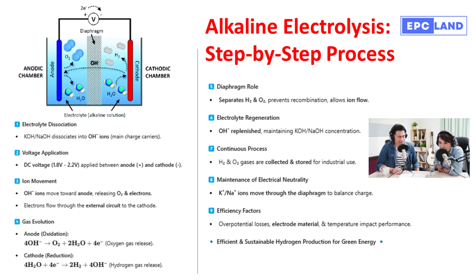Step nine is the culmination of all those carefully orchestrated steps: the continuous production of hydrogen and oxygen gas. As long as we keep applying that voltage, the process will keep churning out these valuable gases. It's remarkable how we can take something as simple as water and, through this series of chemical reactions, transform it into powerful fuel sources. Both the hydrogen and oxygen are collected and stored separately, ready to be used as fuel or in various industrial applications.